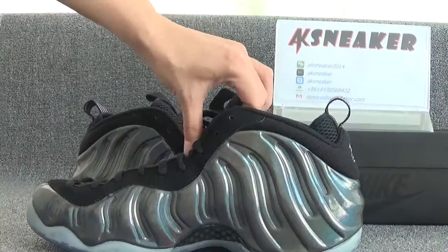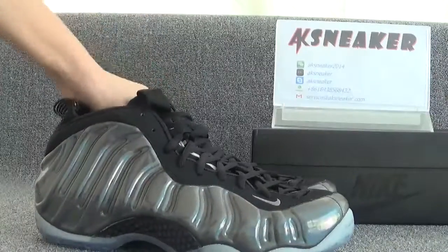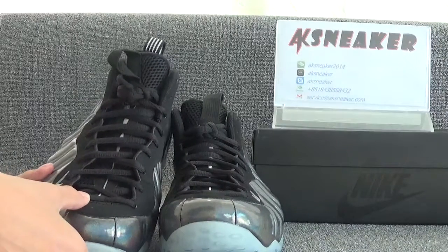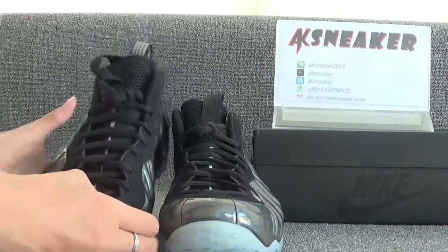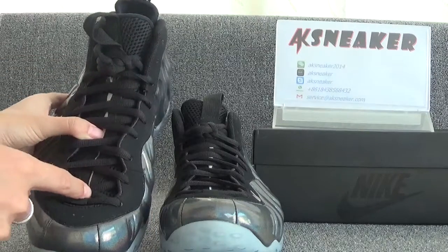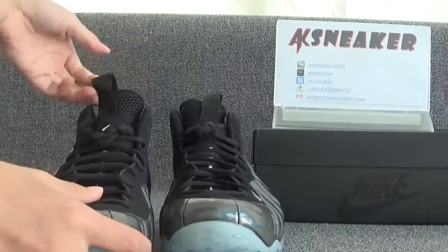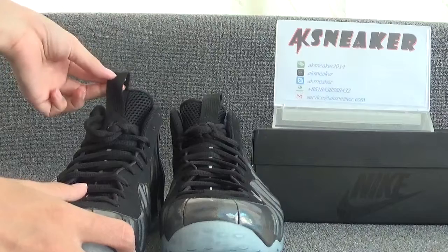Okay, let's check the front and tongue of the shoes. You can catch the black shoe laces. And here is a grey line in the middle of the tongue. And you can catch the Nike logo here. And on the top of the tongue, it's a black tag.